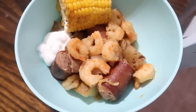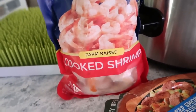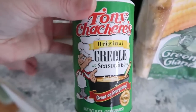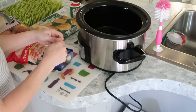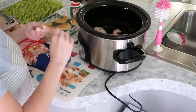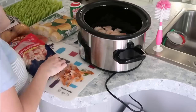Meal number three is what we call a low country bowl in the South — basically a concoction of sausage, shrimp, corn, potatoes, and creole seasoning. I have a small three-pound bag of cooked shrimp, smoked sausage, russet potatoes, and corn on the cob. Since the shrimp is already cooked, you should add it in the last 30 minutes to an hour — it just needs to heat through. I added mine in first thing, which you don't need to do, but it still turned out good.